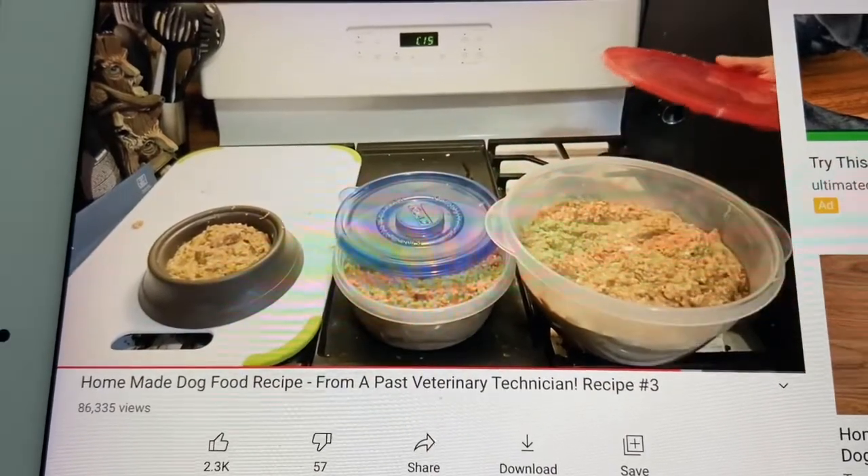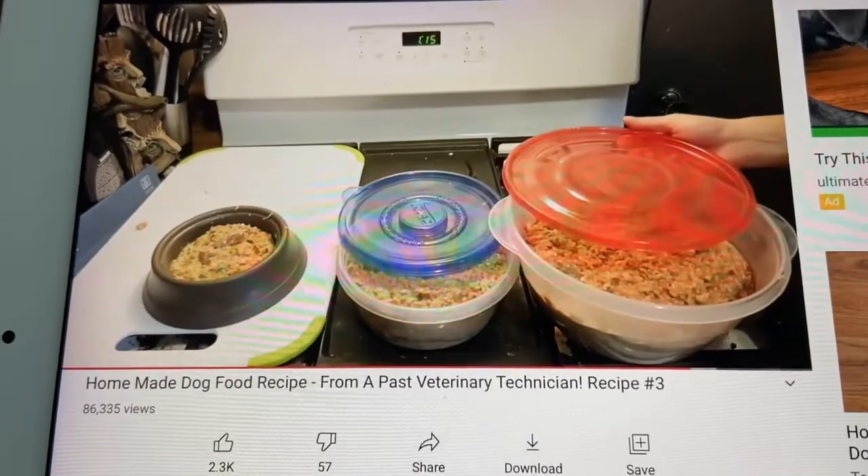He says this should last probably about seven to ten days for his dog. So he's going to leave that container of food in his refrigerator for seven to ten days. Would you eat something from your refrigerator that was seven to ten days old? No. You only leave food a maximum of three days in your refrigerator. Just because there are certain words in the YouTube title or description, don't believe that it's a good video. You've got to know your sources.